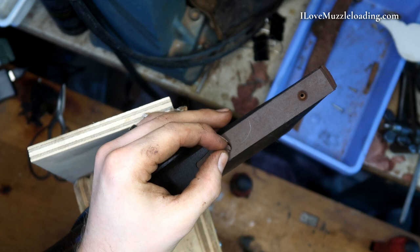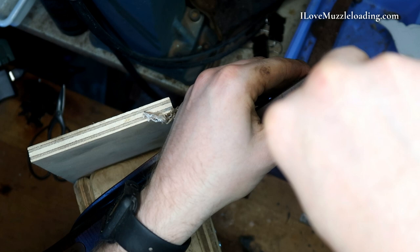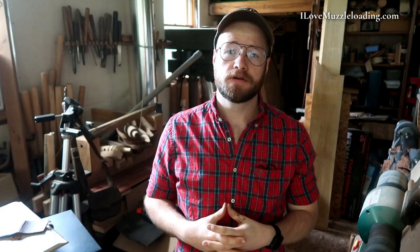Come up here and add our toe plate. Now that we've got everything put back together, all of our parts fit, everything meshes nicely, and we have all of our screws aligned.